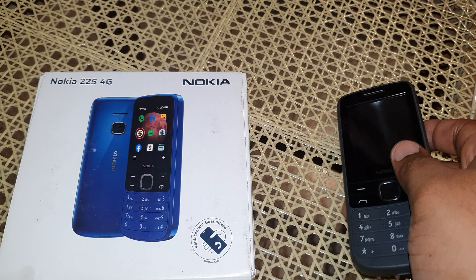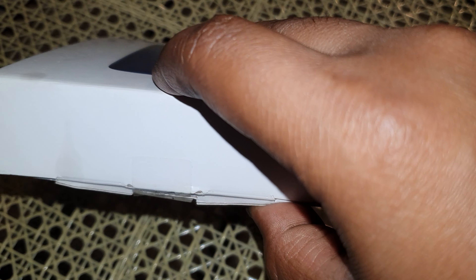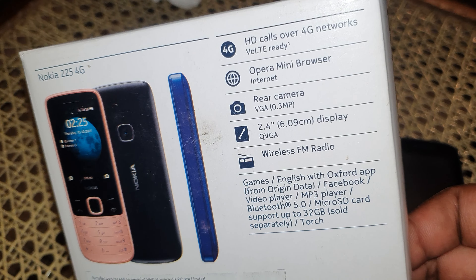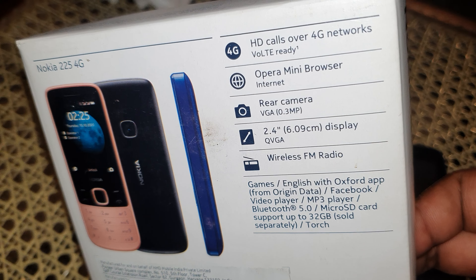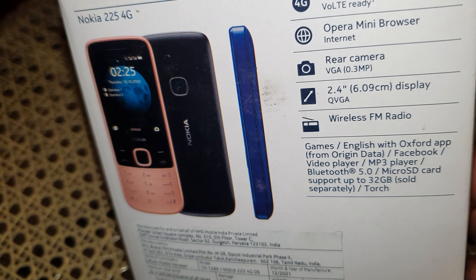You need to be careful though — if anybody is connecting to your phone with this phone, they can just take away your contacts, and that can be a huge issue. Anyway, let's check the box. It's a basic box, and as you can see this is a 4G set. The coolest part is it has two SIM cards.